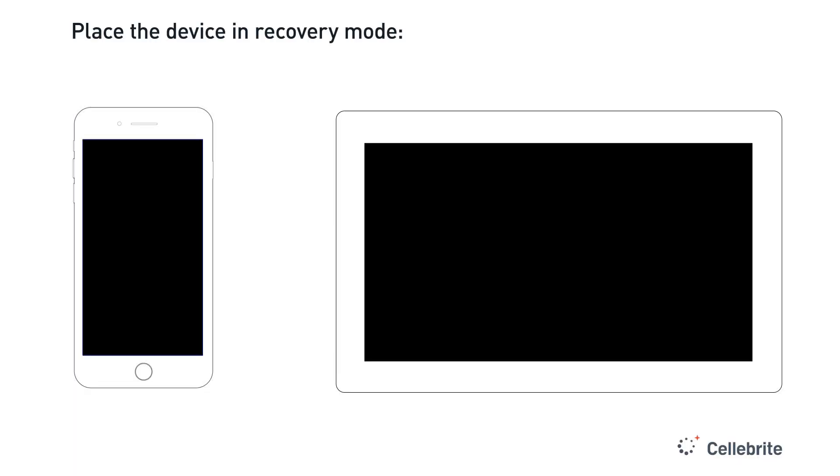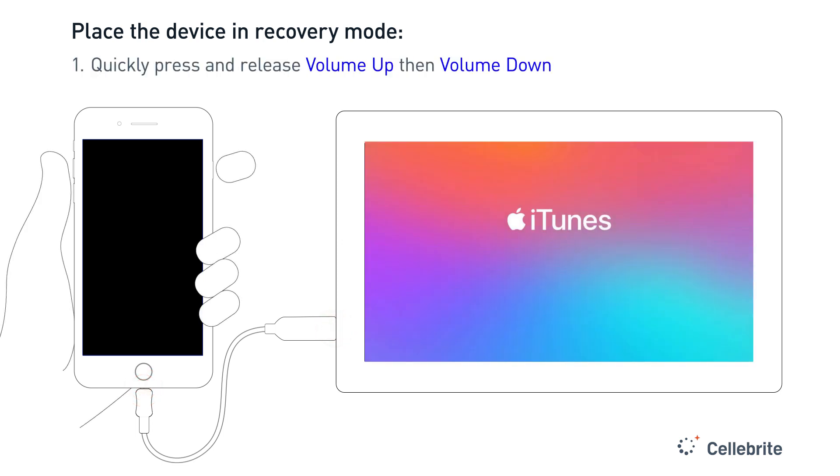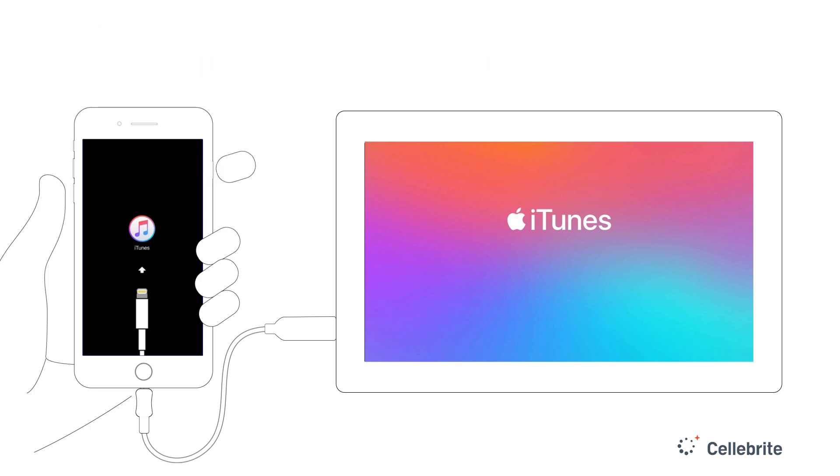You may need to first place your device into recovery mode. With the phone powered off, plug the device into your forensic workstation and launch iTunes. Next, quickly press and release the volume up, then the volume down button, then press and hold the side button until you see the recovery mode screen. You have successfully entered recovery mode.